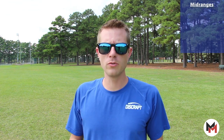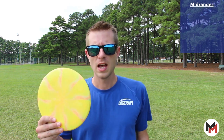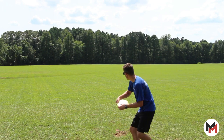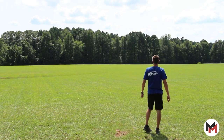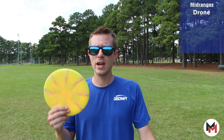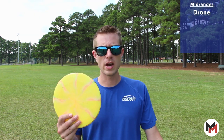Moving right along into the mid-ranges. I carry four molds of mid-ranges. First up, I've got the ESP Drone — super dependable, fair amount of glide but not too much that it gets taken away by the wind. It is a good disc for forehands, backhands, wind, no wind — doesn't matter. Great disc, highly recommend it be in your bag.